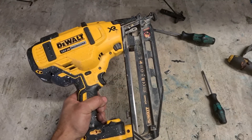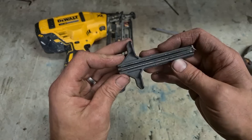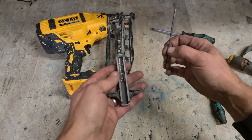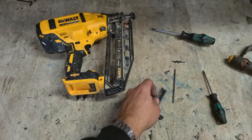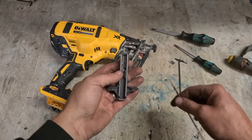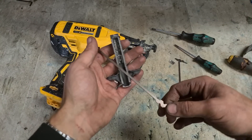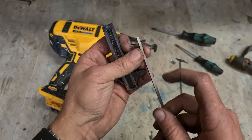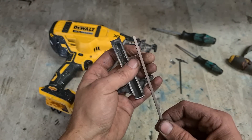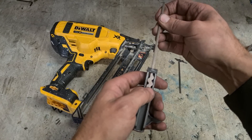Now that it's back together, we'll test that in a second. If this was a pin-only replacement, you'd only change the pin and keep this driver. Just to demonstrate — to change the pin: the pin has a wee chamfered side, this goes toward the nails, the chamfer faces down. That slides in and clicks into position. Take this little wedge and put it back in.